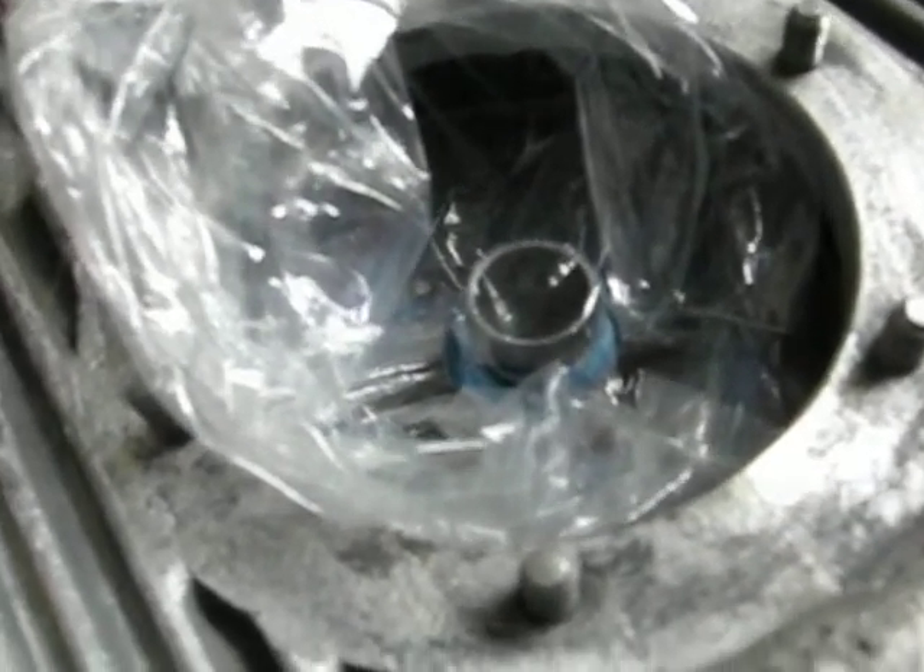There's absolutely no grease on the oil pump or in the housing, so I think we're good.